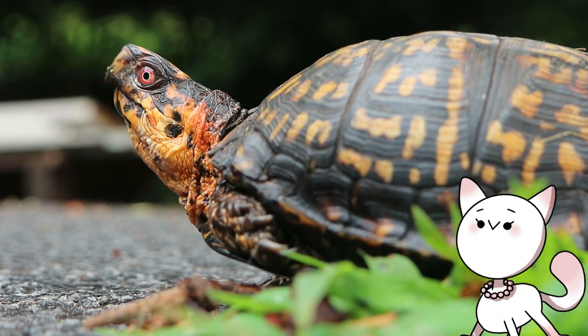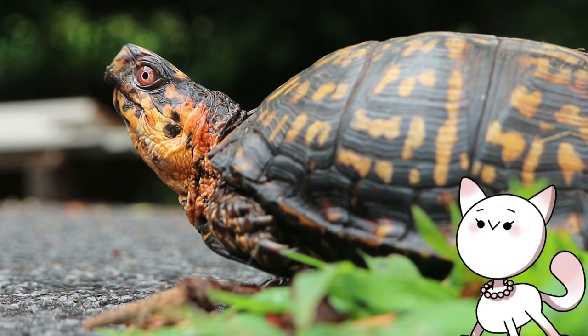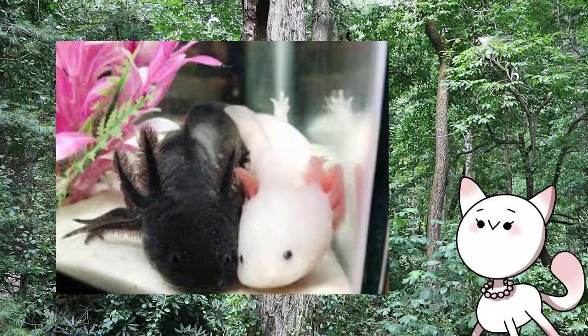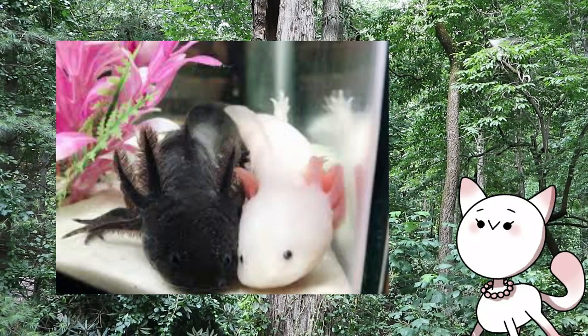Beginning my new project, it is time to do a little more research into the morphs of axolotls. I thought that axolotls only came in a few colors, including the white albino, the wild type, and the golden albino. I mainly know what I do know about axolotls because I researched them a few years ago when I was interested in getting one, but I ended up not getting an axolotl, so I haven't really looked into them since.